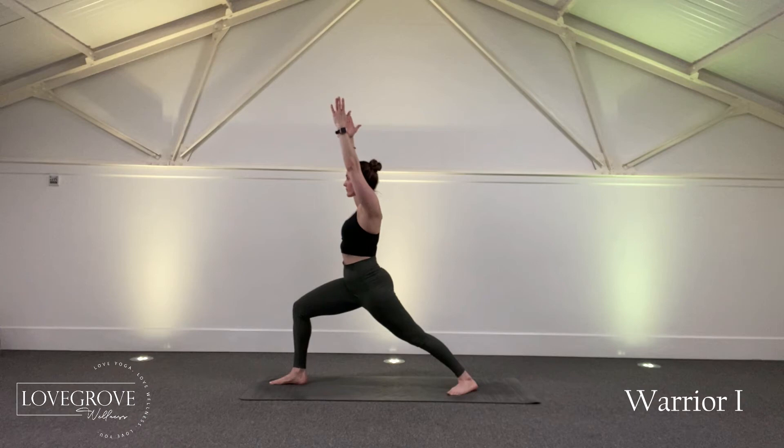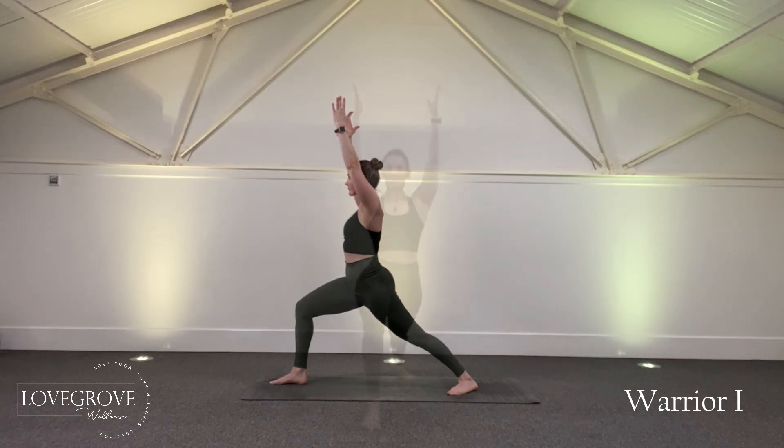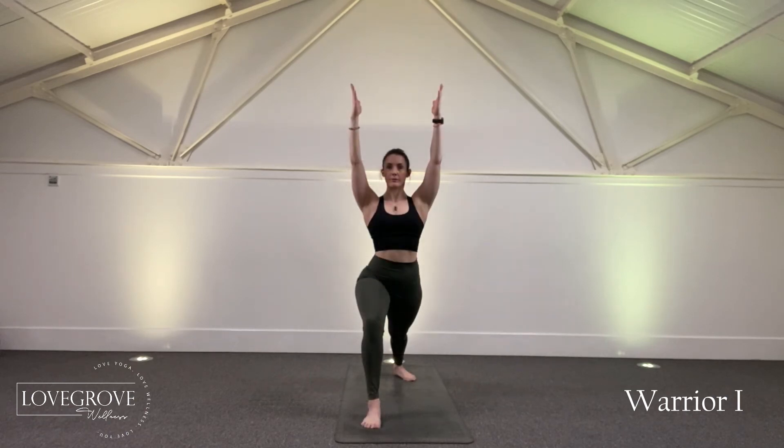With this warrior pose we want the knee to stay in line with the ankle, and with Warrior One we're squaring the shoulders on top of the hips, facing both the shoulders and the hips towards the front leg.